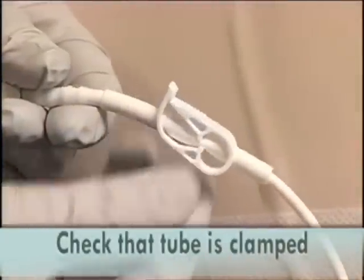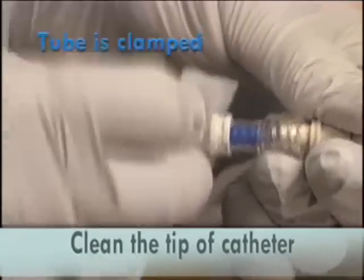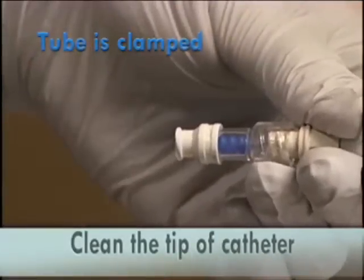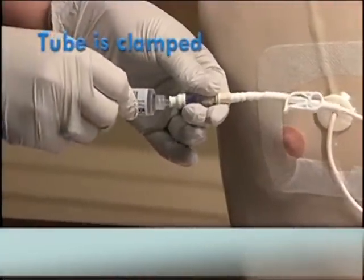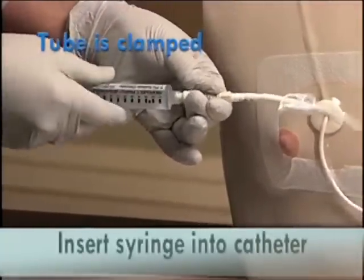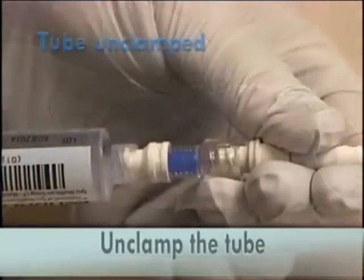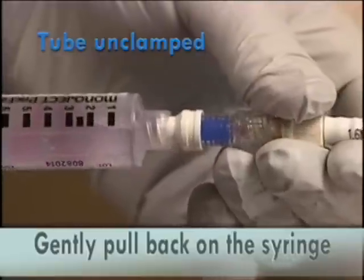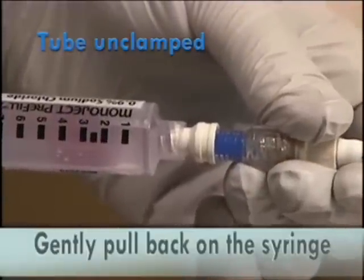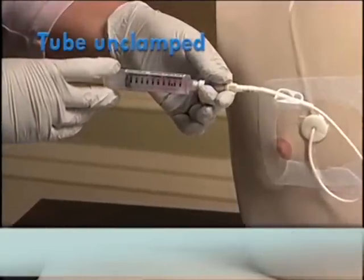Check that the tube is clamped. Thoroughly clean the tip of the catheter with the alcohol pad and hold onto it to prevent contamination. Insert the tip of the syringe into the catheter. Unclamp the tubing and gently pull back on the syringe until you see a flash of blood — this ensures that there is no air in the line.